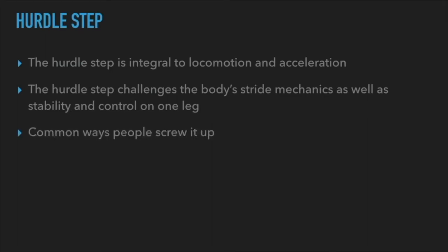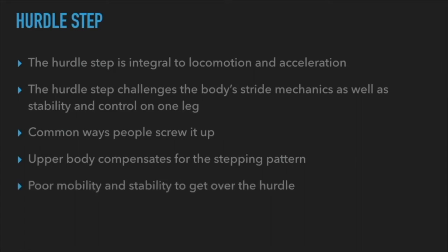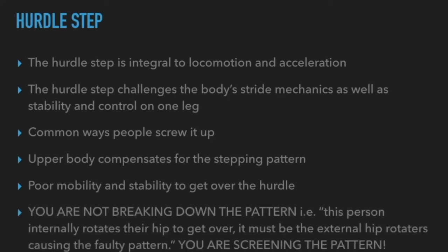Common ways people screw up the hurdle step: the upper body starts compensating for the stepping pattern — people hunch forward to grab more hip mobility. People with poor mobility and stability are not going to do well. A lot of times people have tight hips, so when lifting their leg over the hurdle and running out of hip flexion, their lumbar spine tucks under to fake the movement — a butt-wink to cheat over the hurdle. That tells me every time they go into hip flexion, their lumbar spine is moving for them — a huge, terrible pattern.